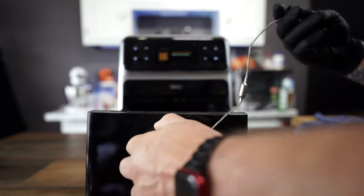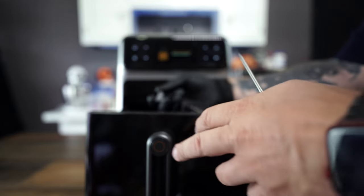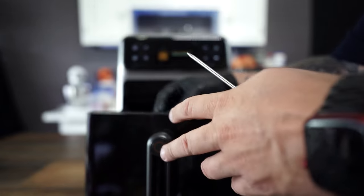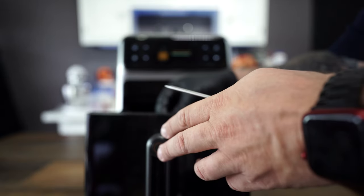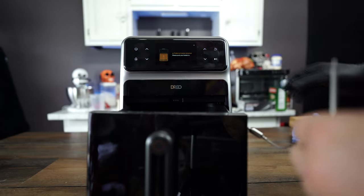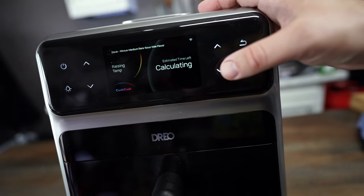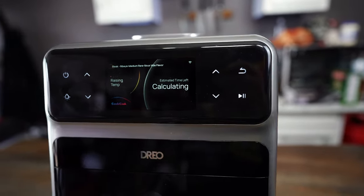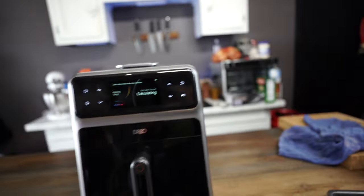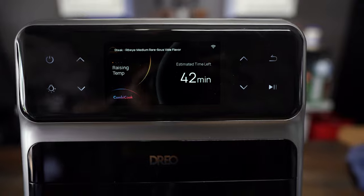Now that our tank is filled up, we're going to go ahead and connect the probe here. It snaps right in very easily — it's pretty foolproof. Once I was smart enough to take a look at it, it pops right in. We're going to stick that right through the middle, through the fat, into the thickest part of the steak, and then we just go ahead and hit go. It's calculating — and it says we got 42 minutes, so I'm going to go do something else and we'll come back.